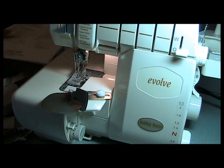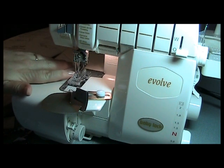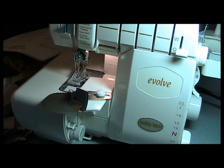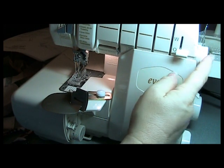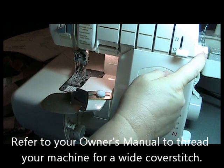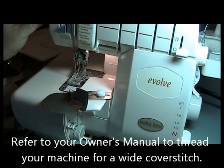I'm going to set up my machine for a wide cover stitch, so I'm using the C1 and C3 needles. I also have my chain looper set to cover stitch and my needles are at route 5.